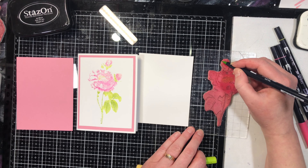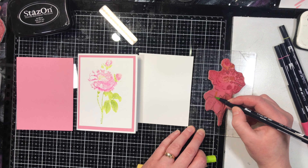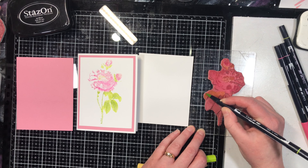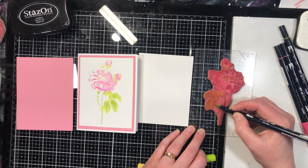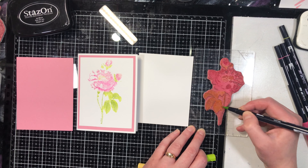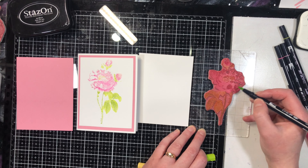Basically the marker starts to dry out, and if you want to get a nice pointed tip, the only option is to use the pointed side or the fine tip of your marker. You want to be careful — these markers can't be re-inked and you can't replace the tips, so once they dry out you do have to throw them away and replace them. It's always nice to make our tools last as long as possible.